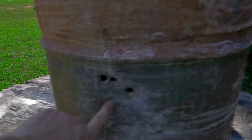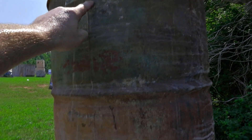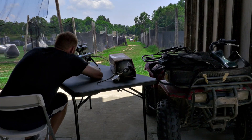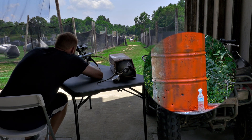You can see where it hit right there — it didn't go through. But this is my other group right here. I was aiming up here like I said before, and I just compensated slightly down. First shot, baby!